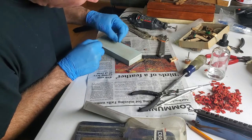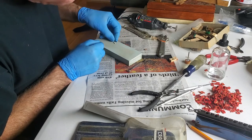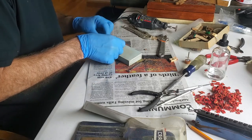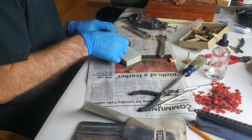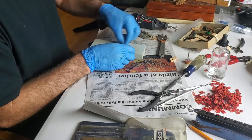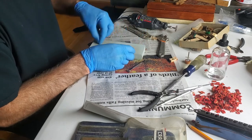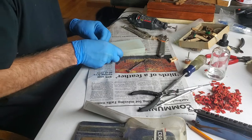A lot of this piano repair is stuff like this — kind of working by hand with little teeny pieces of wood. It's a good job.